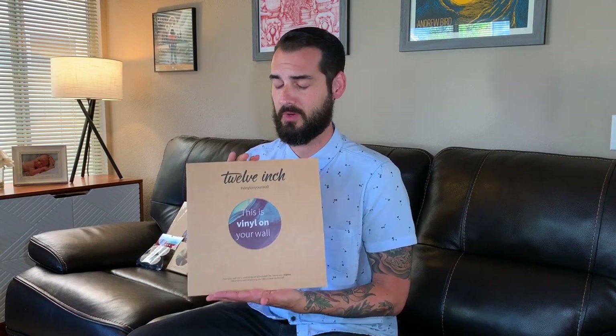I have two products from 12inch to talk about today. They're pretty similar. One, you can display the record with the sleeve. The other is more designed for records you want to hang on the wall without the sleeve. Here we have the standard 12inch magnetic system, and what comes in this is a really cool case — it says 'this is your vinyl on the wall.'